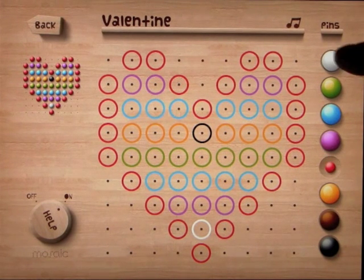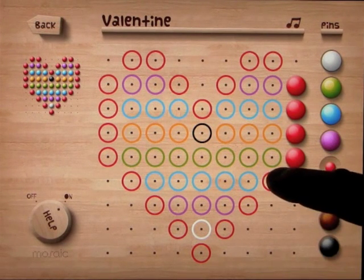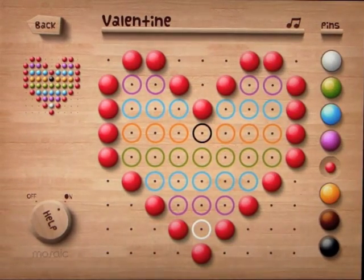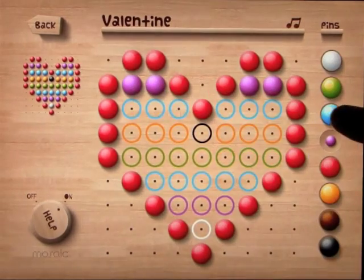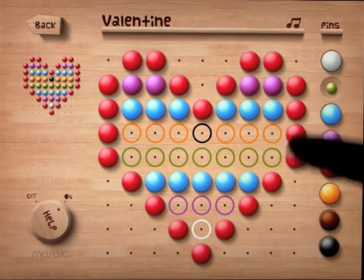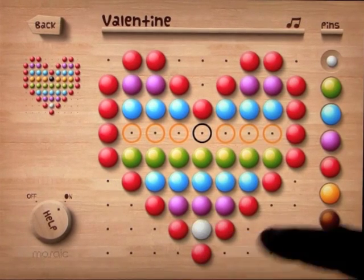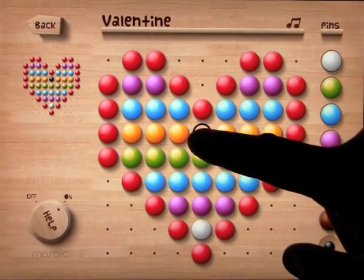We've got the red dot highlighted. You can do it one by one if you want to, or the child wants to. You can also very, very coolly run your finger over the shapes like that, go on to the next color, and finish it off.